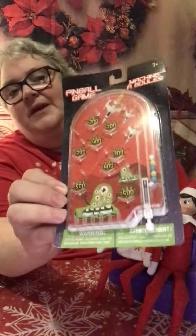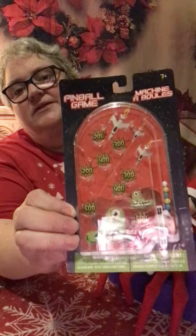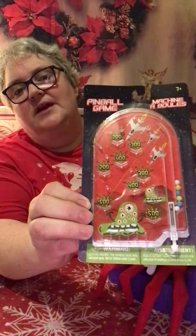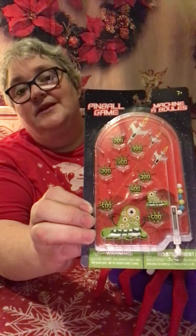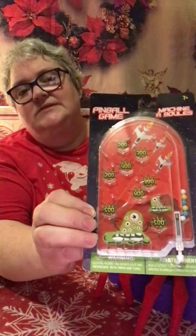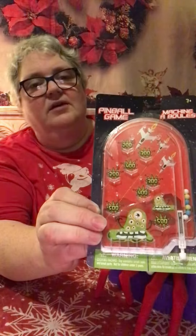And then I found these — I haven't seen these in forever. Little pinball machines. I always love these. These could keep me occupied for hours as a kid. Just give it to them and give them a goal, like see if you can get a hundred thousand, or something like that.